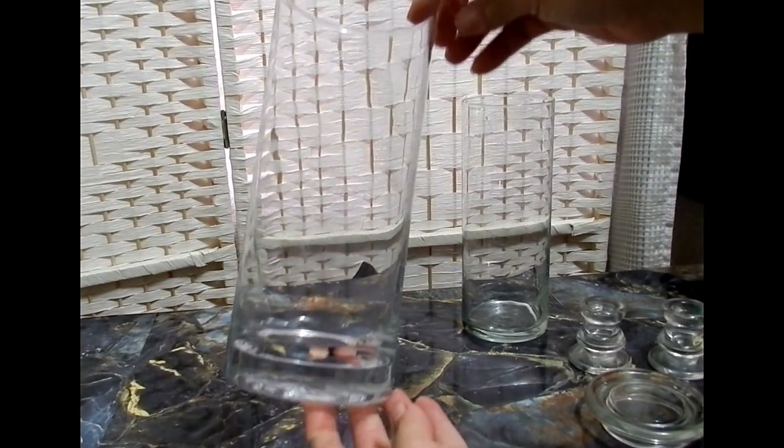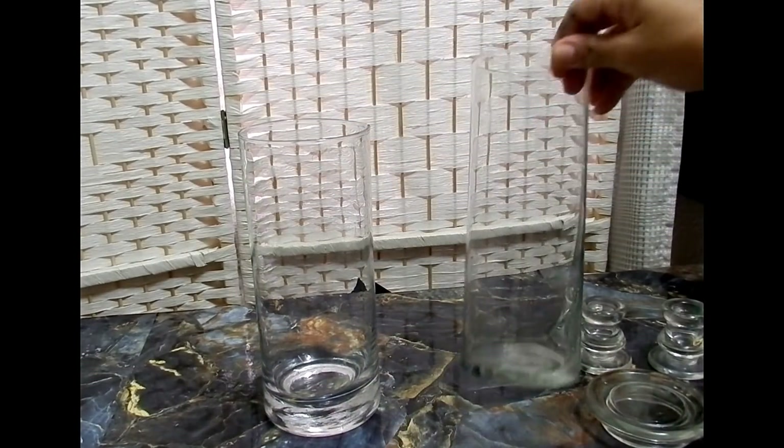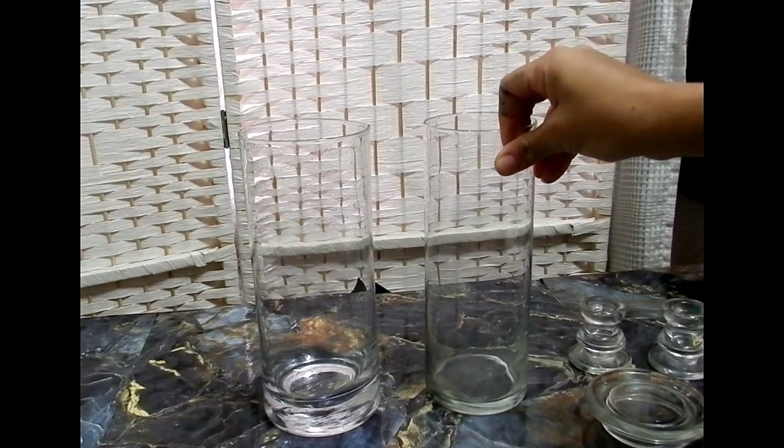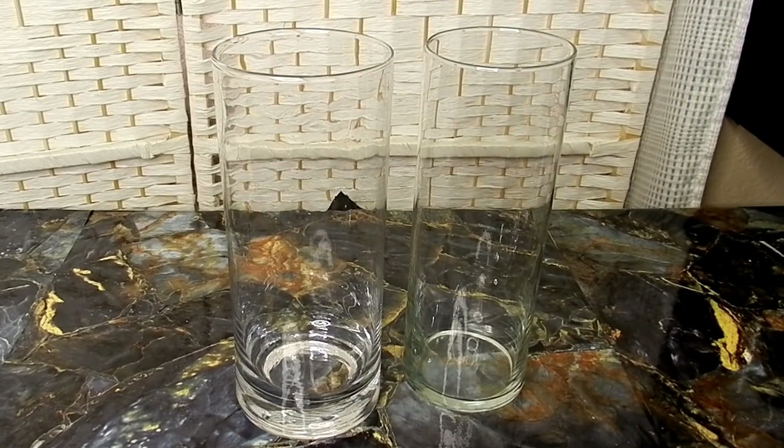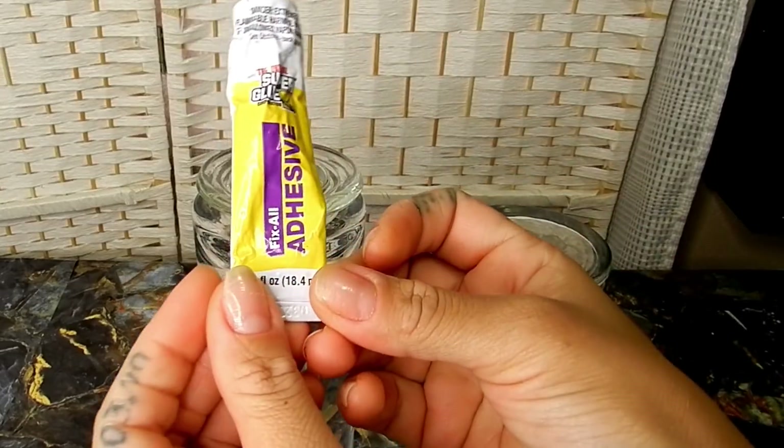I'm going to start off with two hurricane vases. You can find these at Dollar Tree — I got mine from my local thrift store. I'll also be using a glass jar lid from a candle and my strong adhesive.